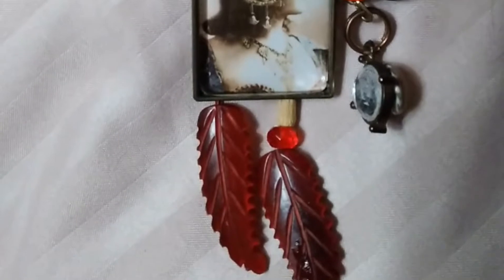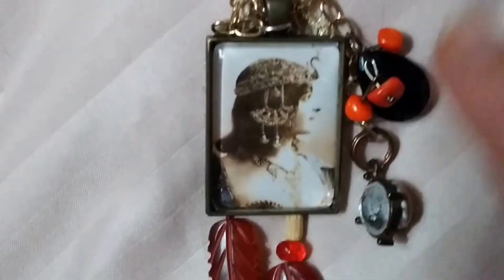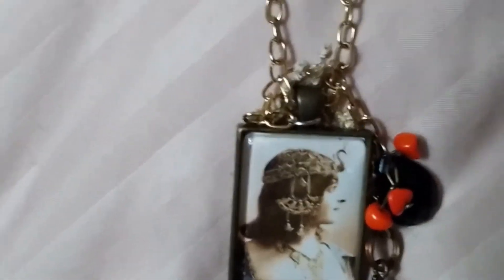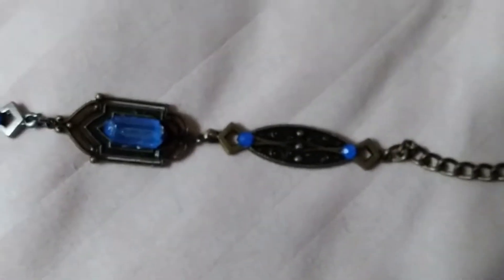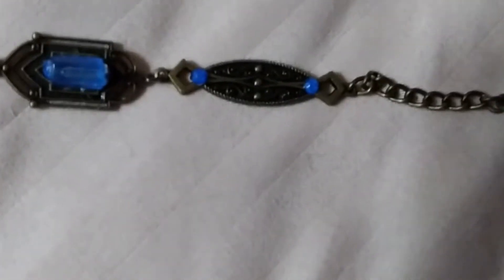This one has got a couple of the stone feather beads, and a woman with a fancy headdress on. These hang to the side — they don't cover her face, but when you have the necklace on, it hangs to the side. There's a chain link bracelet with some rhinestones on it and some fancy metal beads.